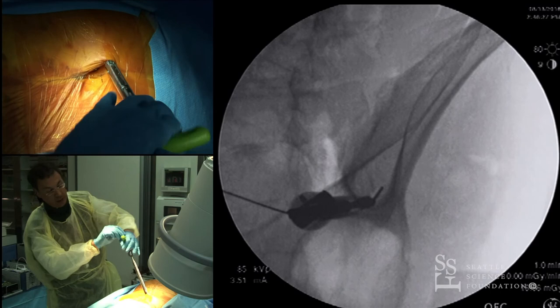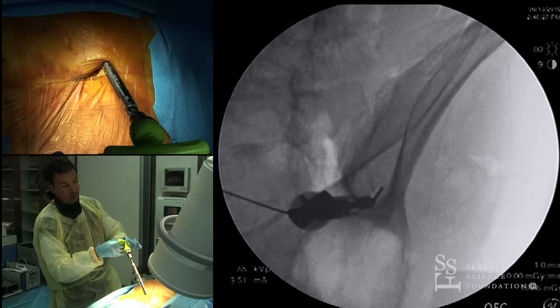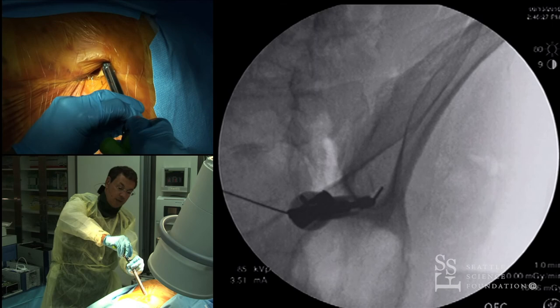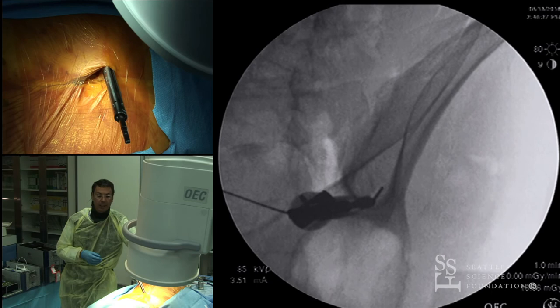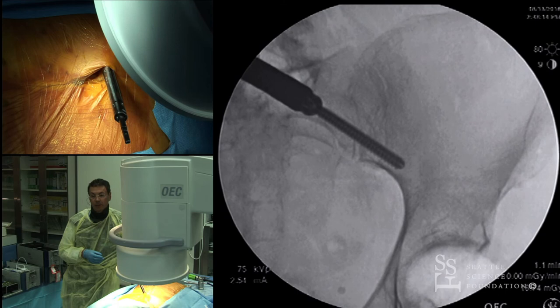One advantage is that since your starting point is just behind the SI joint, the screw heads end up very deep, so you don't have the problem of the head coming out or being too superficial. Take a picture to confirm the position — notice how nicely we are close to the sciatic notch, taking advantage of that cortical bone, and staying inside the teardrop.